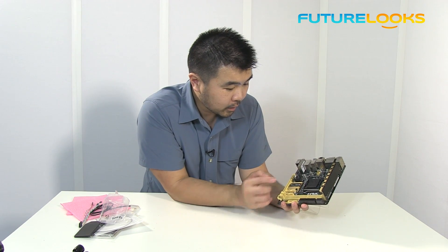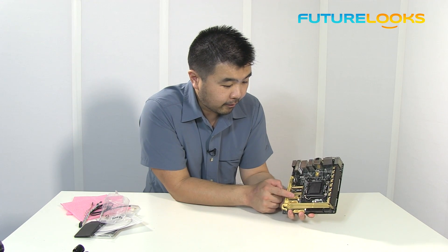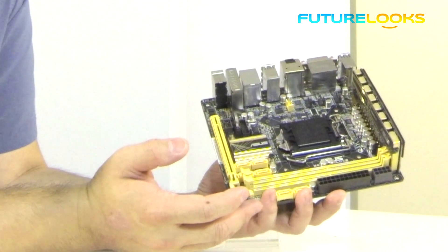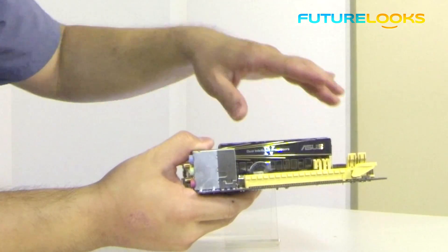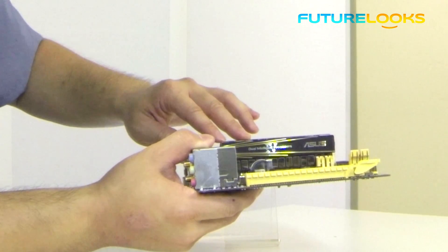Moving along, you'll also see that there's a heat sink — a very small one — because Haswell has a lot of improvements to allow it to drop the heat on the motherboard PCB itself. And you get another really nice look at the full-size motherboard grade VRM.